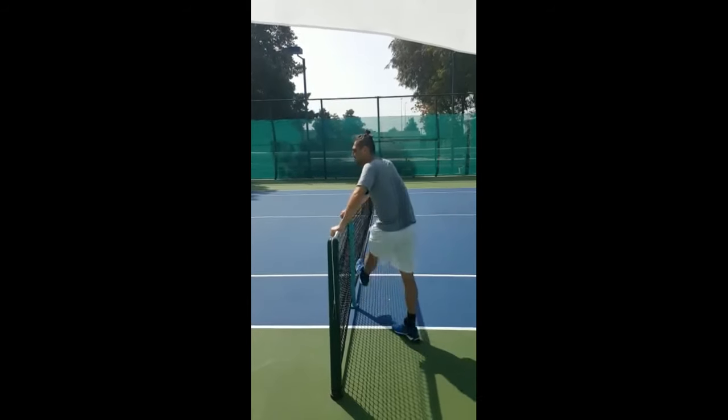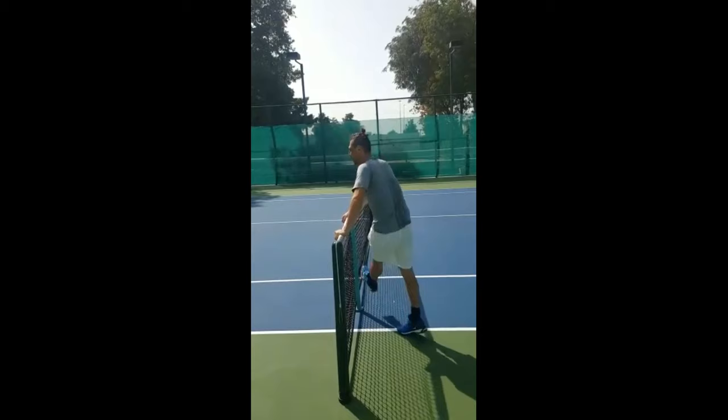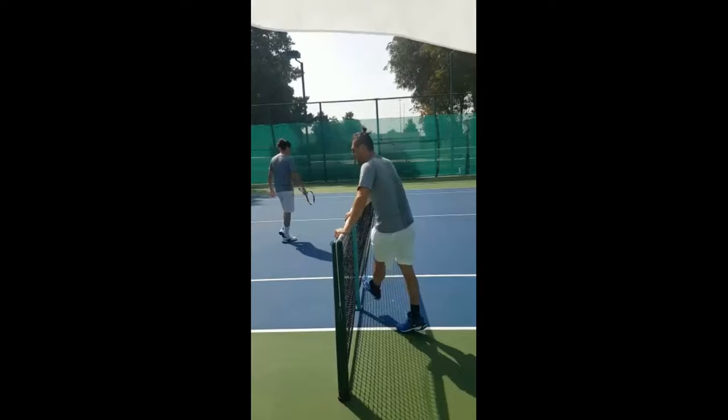Marcos Bagdatis incorporates leg swing warm-ups before training to enhance his flexibility and mobility. These dynamic stretches activate the key muscle groups, including the hamstrings and hip flexors, improving his range of motion.